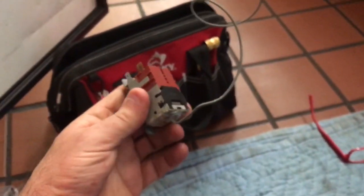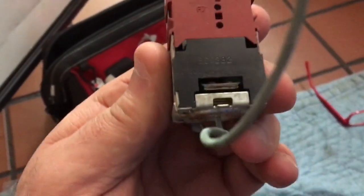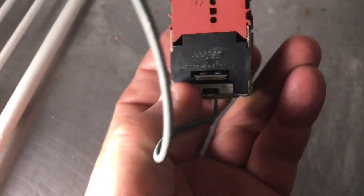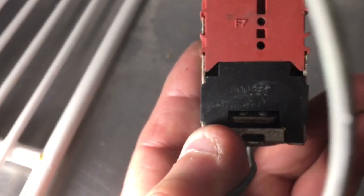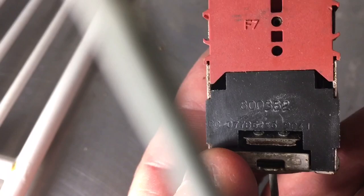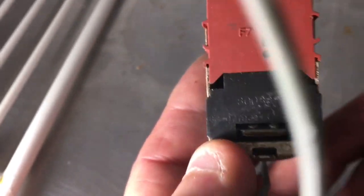That pretty much means your temperature control is toast. Here's the old temperature control I pulled out of it — there's your part number. This is your temperature control I pulled out, and then you look on the back here for the number. There's your 800382 — that's your Danfoss number, that's what you want to get.